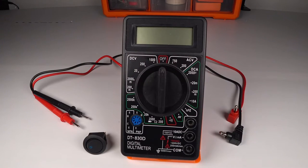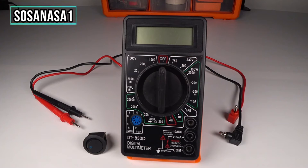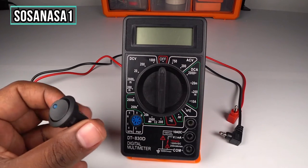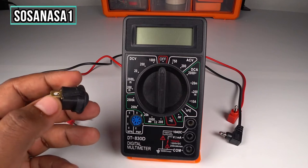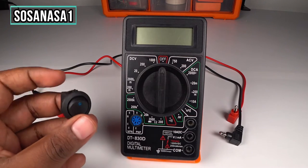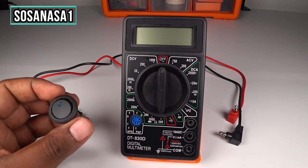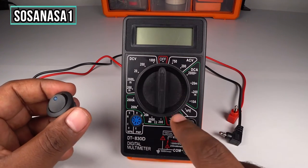Hello, this is channel SOSANASA1. My name is Emmanuel and now we are going to test this little switch. This is a card switch. To test this switch, we are going to use this digital multimeter.